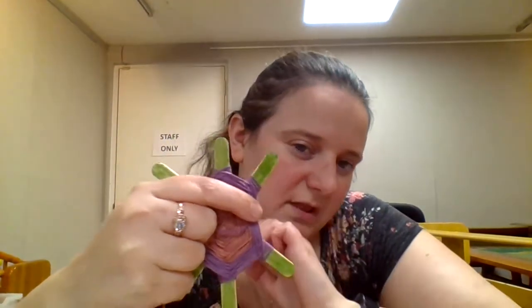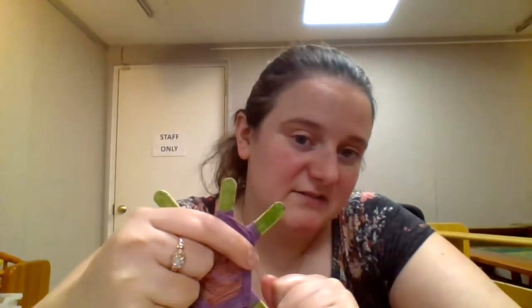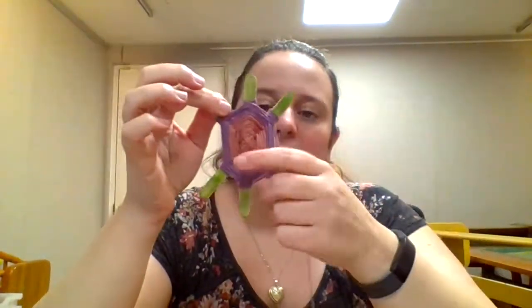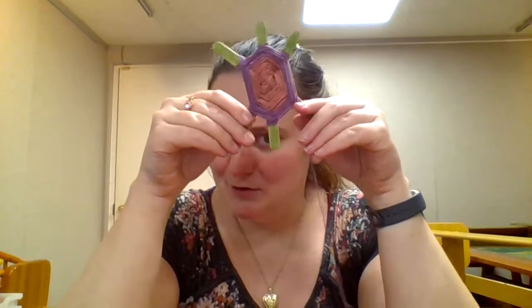Just tie it around one of these little legs really tight and it should hold really well too. So that is our weaving for our turtles this week. I hope everybody has fun learning a new way to weave.